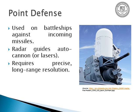Point defense includes a lot of different things, but overall in naval applications, closing weapons systems like the Phalanx — the white part is a radar dome that guides the machine gun to shoot down incoming cruise missiles, and potentially in the future, lasers — require precise long-range resolution, because you need to hit a fast-moving object in very little time before the missile impacts the ship.